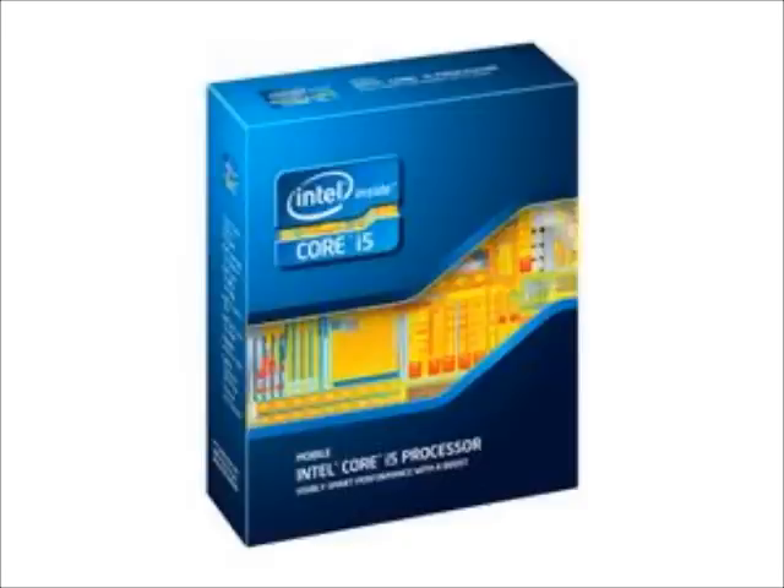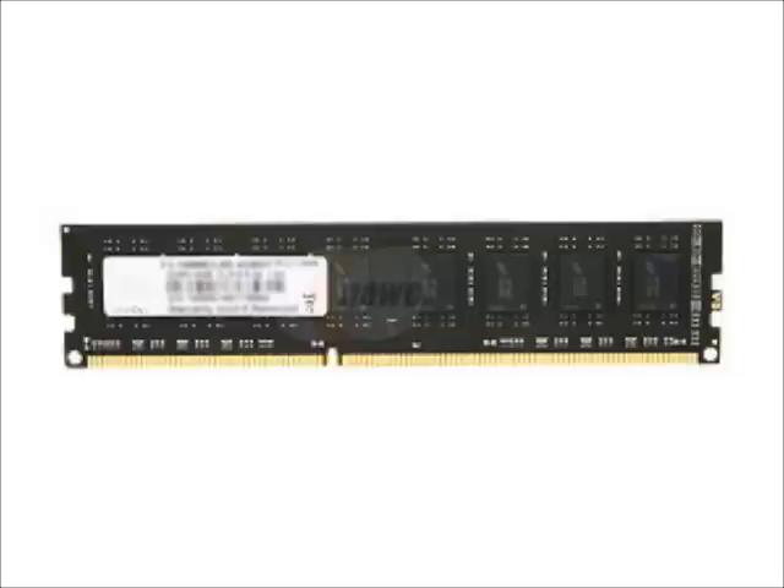For the RAM, we have 4 gigs of G.Skill memory — 204-pin DDR3, running at DDR3-1333, PC3. There are different speeds and a whole bunch of numbers involved with RAM. Basically, it is the fastest 1333 memory you can buy. I saw it explained in a Newegg video. That's going to be $20.49.